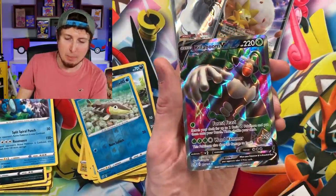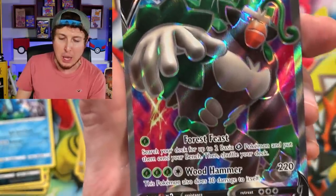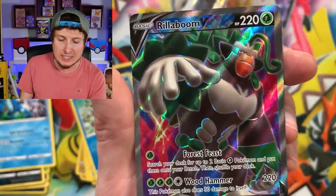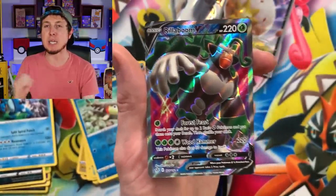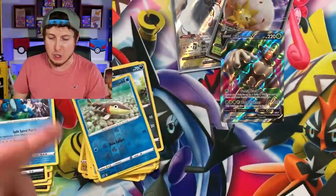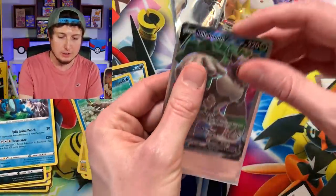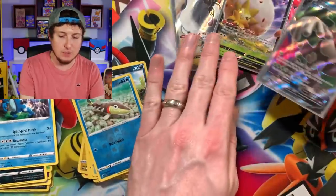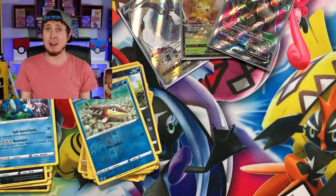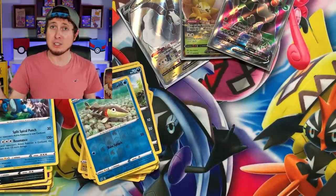And a Rillaboom V Full Art! Look at that beautiful, beautiful artwork. The stance that Rillaboom has means business — Rillaboom means business, that's for sure. Let's go ahead and sleeve up that Rillaboom V Full Art. Right up there in the VIP section. Not too bad, honestly — two full arts and an Eldegoss. Let's say we're doing pretty good.